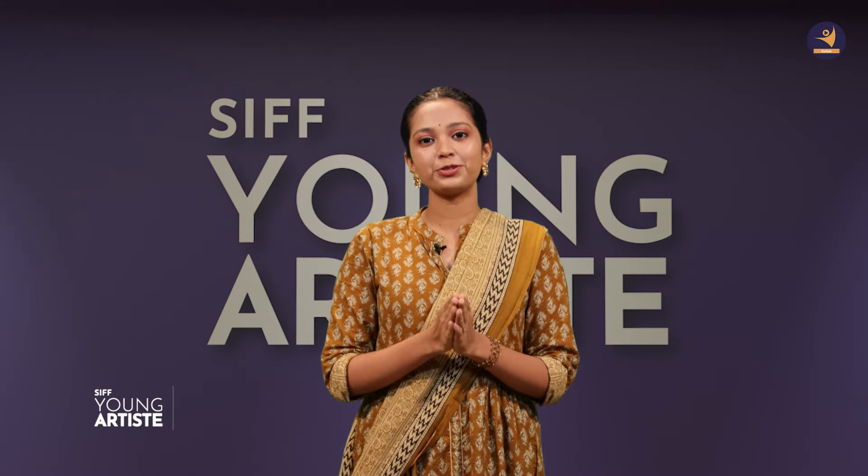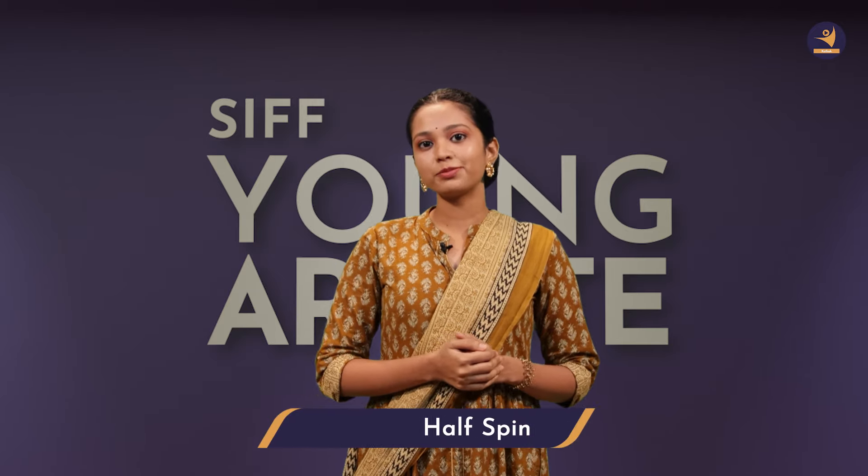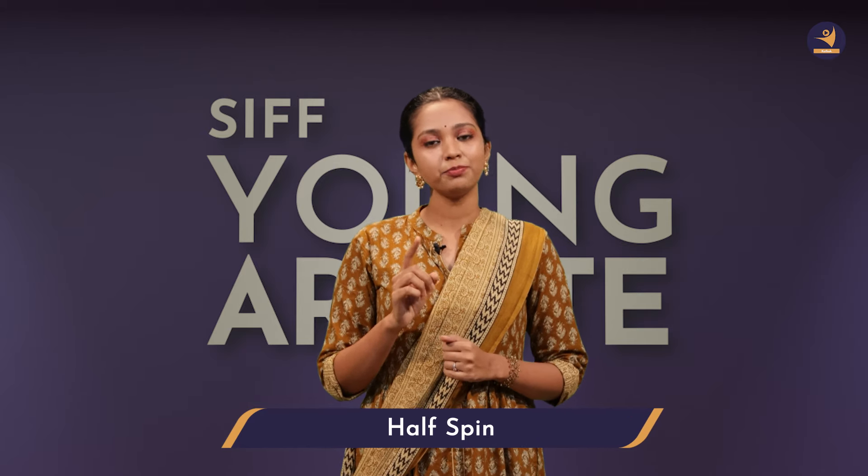Hello and Namaste. I am Anushka Chandak, your talk instructor. In our Chakkar series, we have learned some variety and some beads Chakkar. Today, we are going to see Adhi, or Half Chakkar.